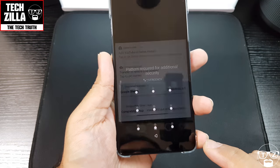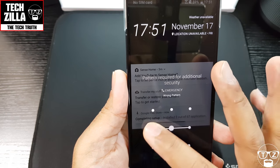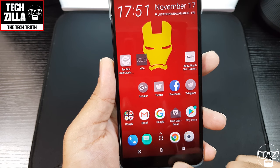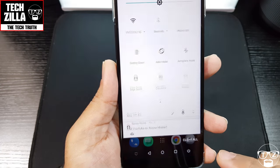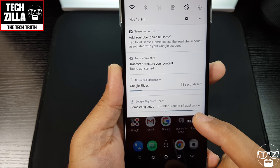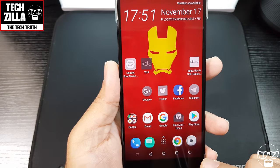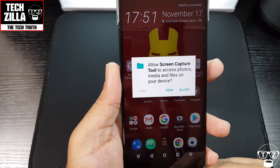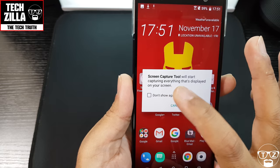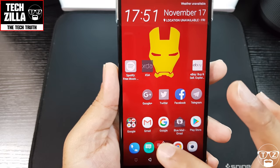Off the screen you can slide across and there's more stuff here. Oh, that brings the notification shade down — that's nice! And this does a screenshot. Oh, it's got screen recording as well — look at that!